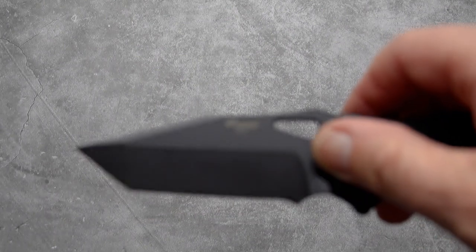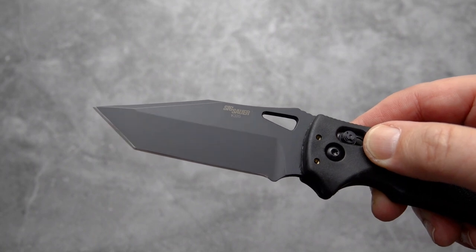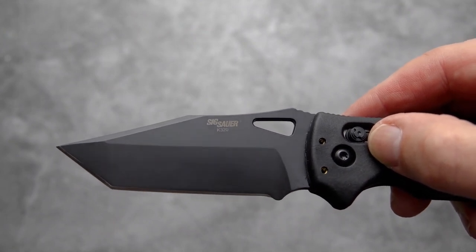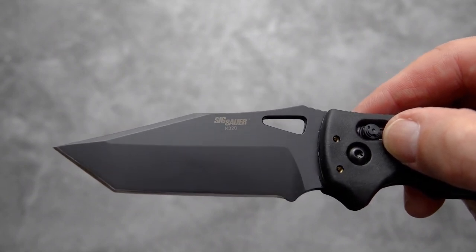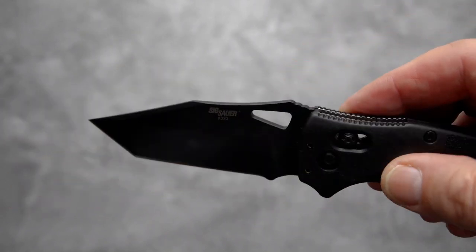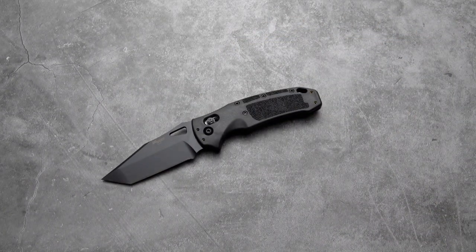Really nice, even black coat. Sig Sauer K320 — this is supposed to be a tactical military-type counterpart to, I believe, the Model 17 U.S. Army pistol. The civilian version is called the P320, so this is the K320. P for pistol, K for knife — you guessed it.